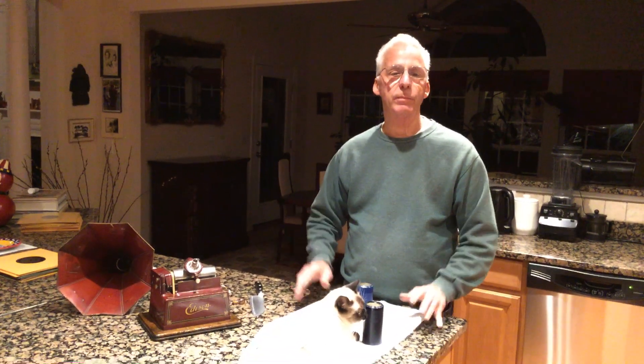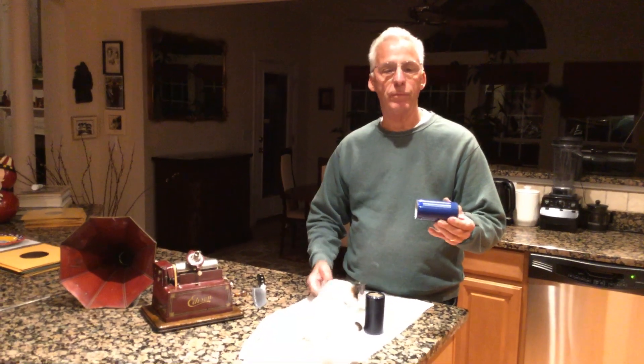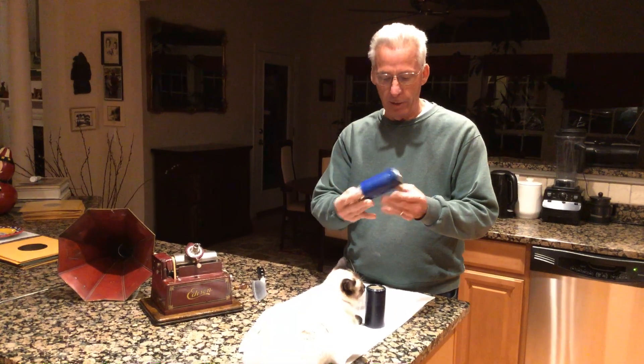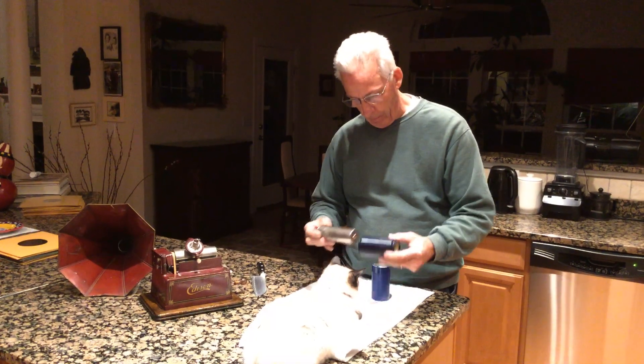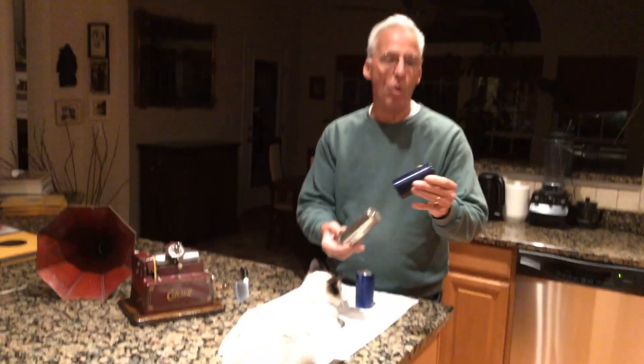This video is for Mike, a young 17-year-old collector who called me up, and I'm going to show you an extremely old-school trick. What happens when you have a four-minute Edison cylinder and you put it on and it doesn't go on the mandrel — like this? This one's swollen.